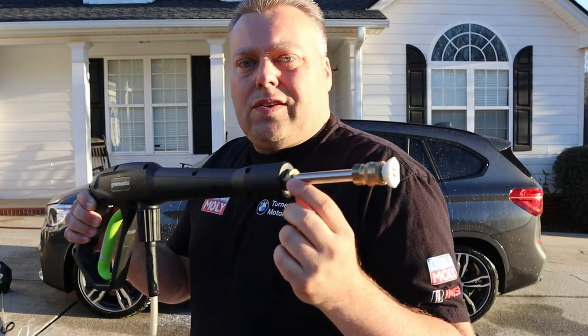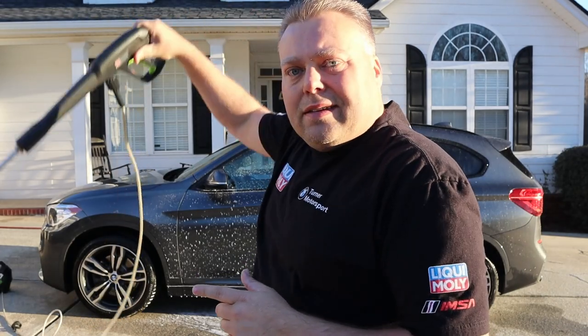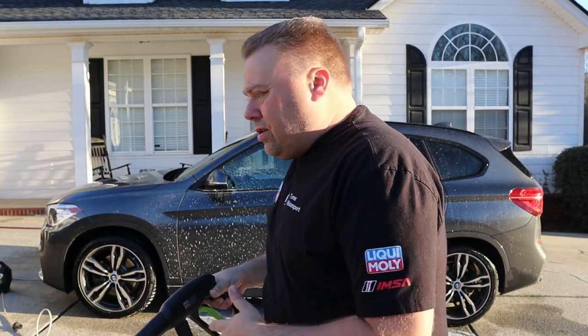I've put the adapter on the end here — this is what I'd rather use. It's just a lot easier to use, you don't have to reach as high to get to the top of the car, and you can get closer to the car and have a little more control over the gun as well.